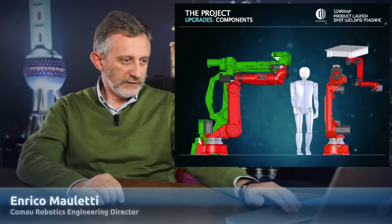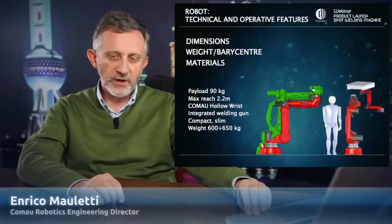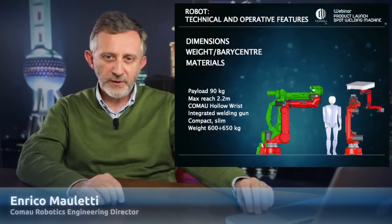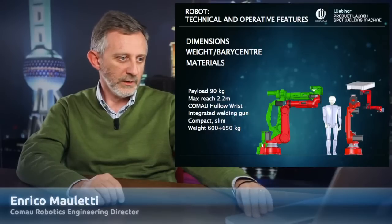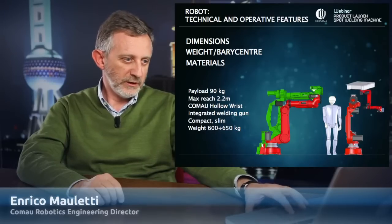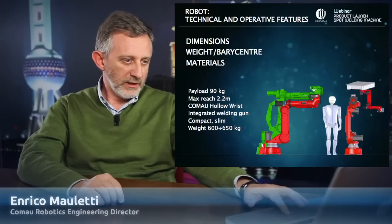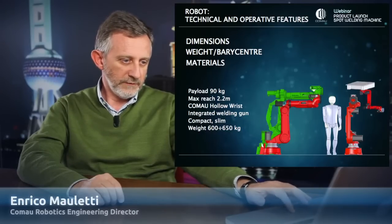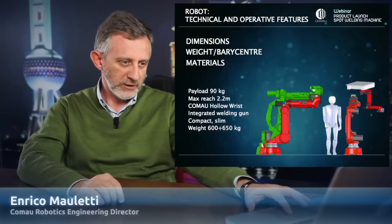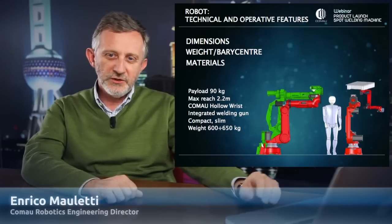After evaluating different solutions compared with the current one, we defined a new NJ4 robot with 90 kilos of payload and the same reach of 2.2 meters. In this picture you can see a comparison between the new robot — the red one — and the previous one — the green. As you can see, the new robot is much more compact. We can use this robot mounted on the floor or in a ceiling-mounted position, in order to have all the advantages of the butterfly solution.